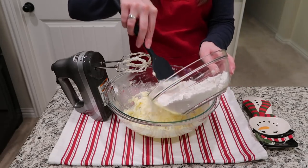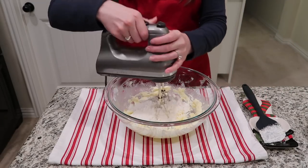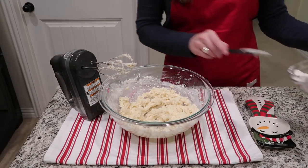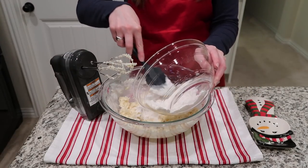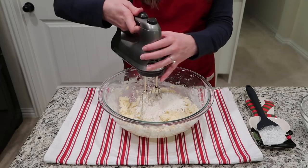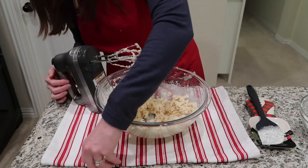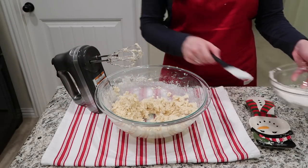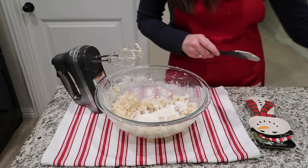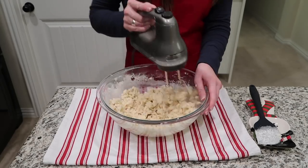Once those things are all combined, you're going to slowly mix in your flour. I usually do this in 3 batches — put a little flour in, mix until well incorporated, add a little more, mix again, and then do it a third time. Remember that shortbread dough is a lot more crumbly than other types of cookies. It's not going to be a smooth, creamy, wet dough. It will be pretty dry and crumbly, and that's what you're looking for — shortbread is really just butter, sugar, and flour, and it is really just delicious.